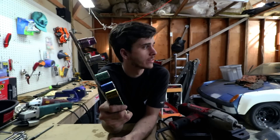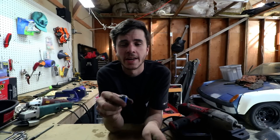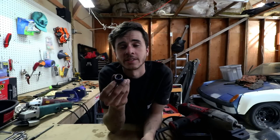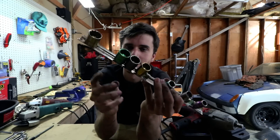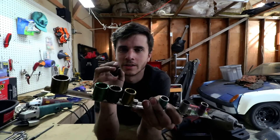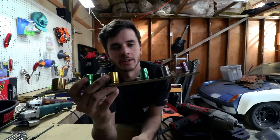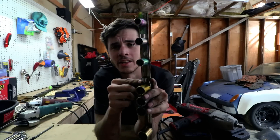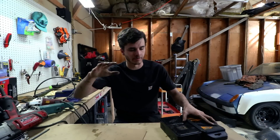An example of what you shouldn't buy from Harbor Freight: sockets — not all of them, their six-point sockets are okay, but these 3/8-drive 12-point sockets are garbage. The metal is too soft, deforms over time, and then they strip bolts like crazy. Also, Harbor Freight socket rails — you'd think they'd be hard to screw up, but they're too loose, bend too easily, and will snap in half in the cold.